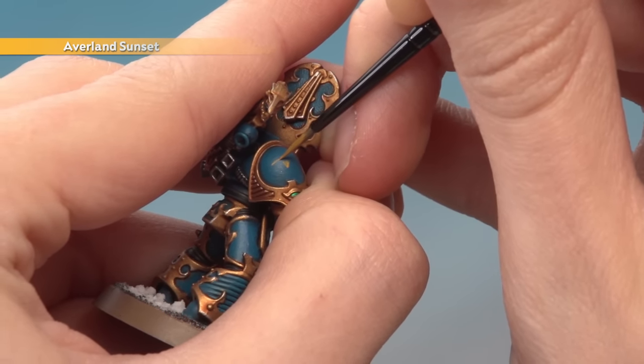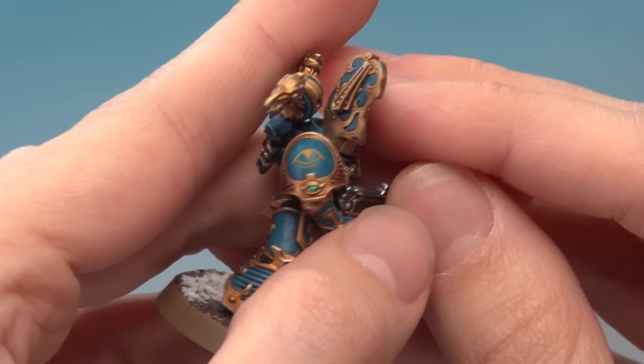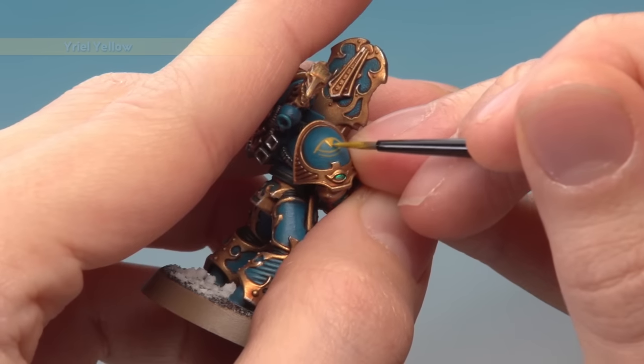If you make any mistakes, just go back to Thousand Sons Blue to neaten back up before you continue. I've painted the pattern now and neatened it up with Thousand Sons Blue, so I'm happy with the result. All I need to do now is trace over it with Uriel Yellow, following the same pattern as closely as possible with a thin coat of this colour.